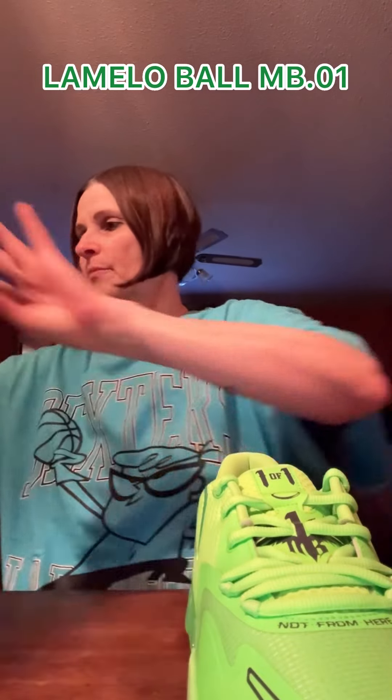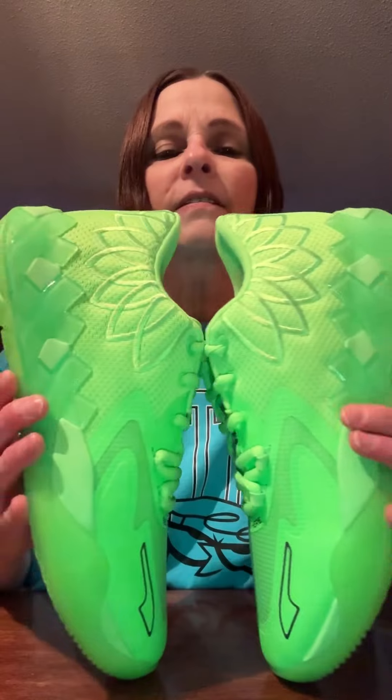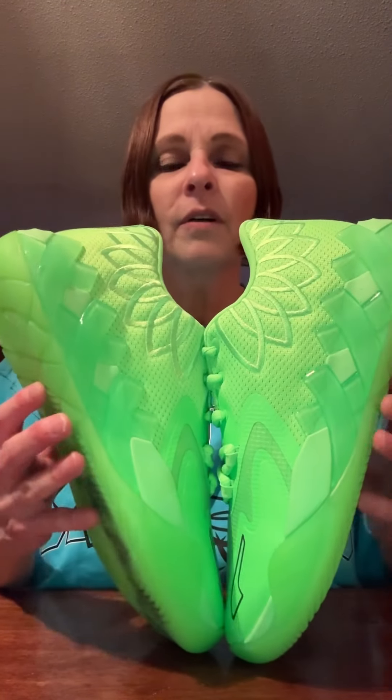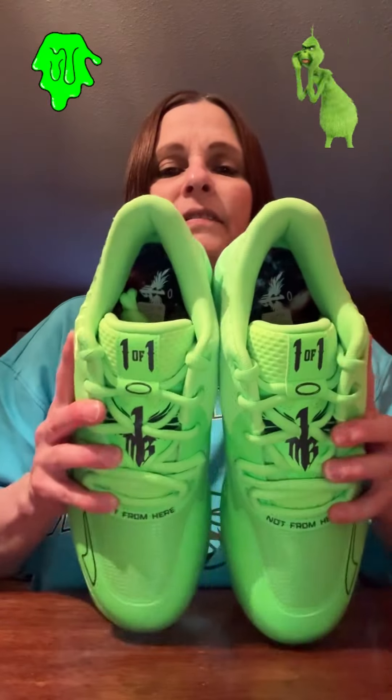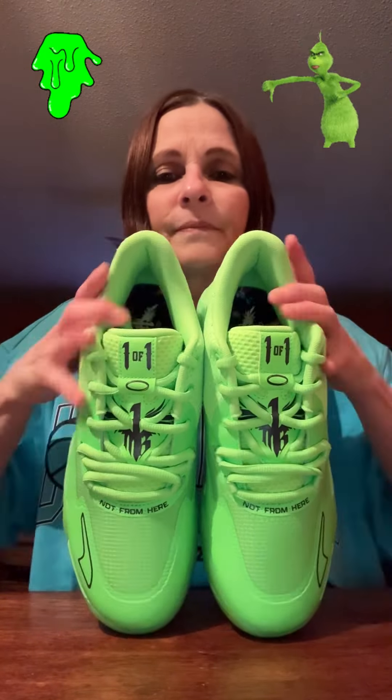Let's get to this shoe. This is a low top MB1 — these shoes are super bright but they're super nice. This is the LaMelo Ball MB1 Green Deco shoe, and you know this gives you slime color Grinch vibes as well. It's pretty nice, and it's a low top, so even better.